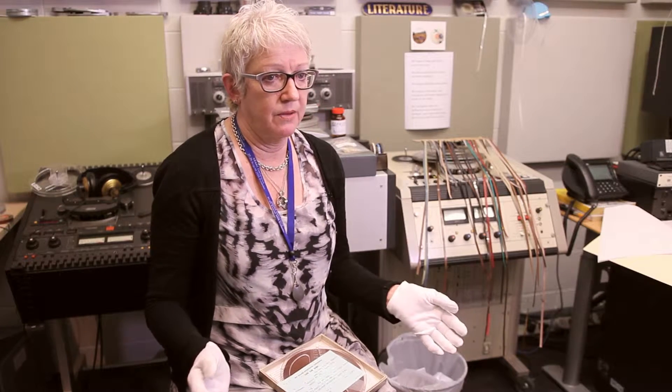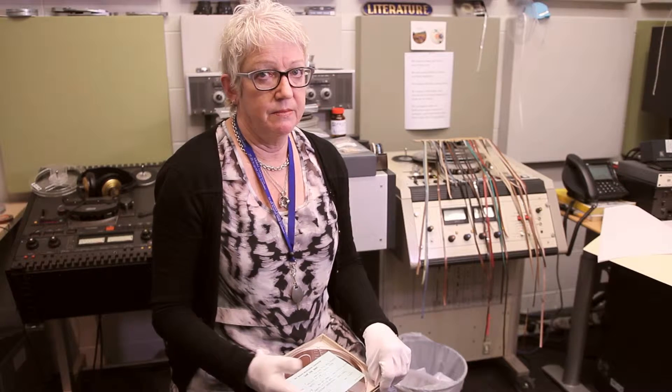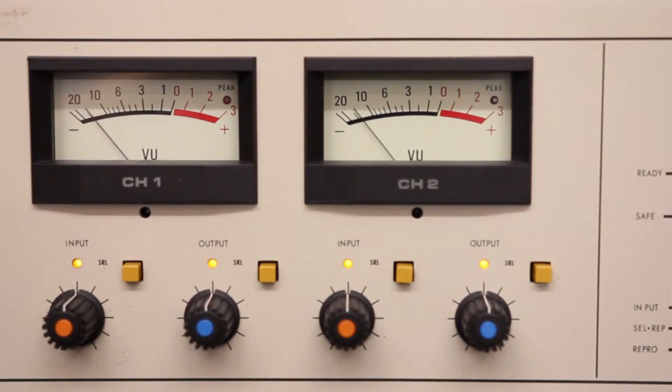We do get tapes that suffer from mould. They might have been stored — a lot of people might just have their tapes stored in their hot water cupboard, or in their garage, or under their bed. So depending on the conditions they're stored in, the tape can suffer from mould, and then that's a whole different ball game.